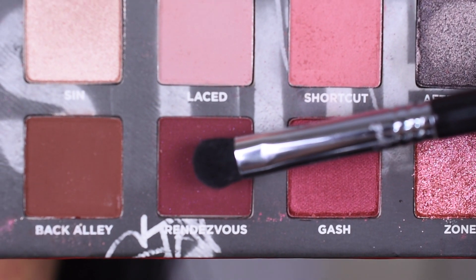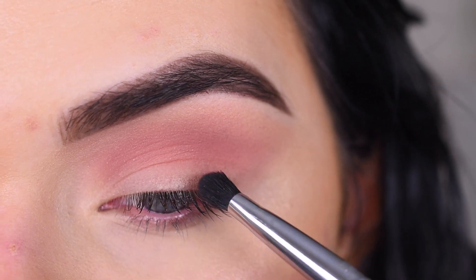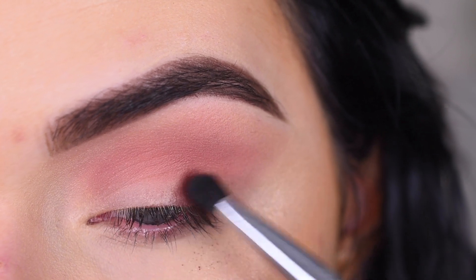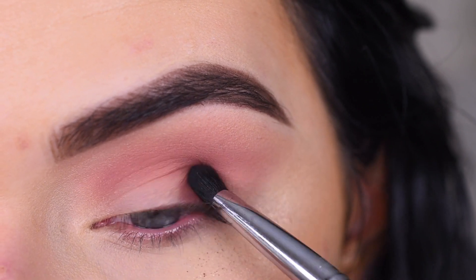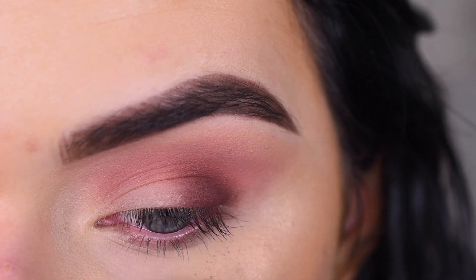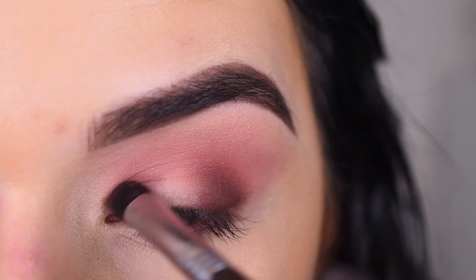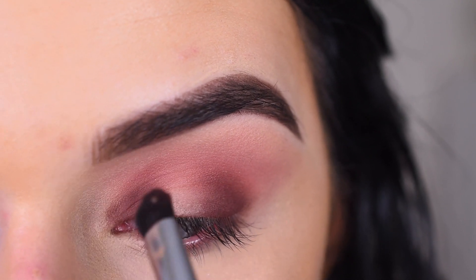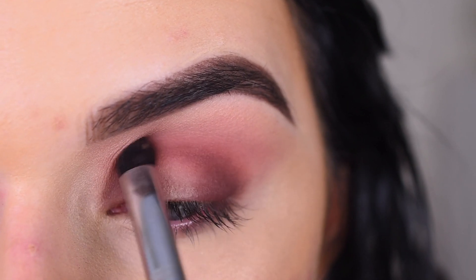I'm gonna pick up the shade Rendezvous on a Sigma E32, taking it on the edge of the brush, and I'm gonna pack it on my outer and inner corner. I am getting a little bit of fallout with this shade. I'm now on the inner corner and I'm gonna lightly connect the shade in the center of my crease.